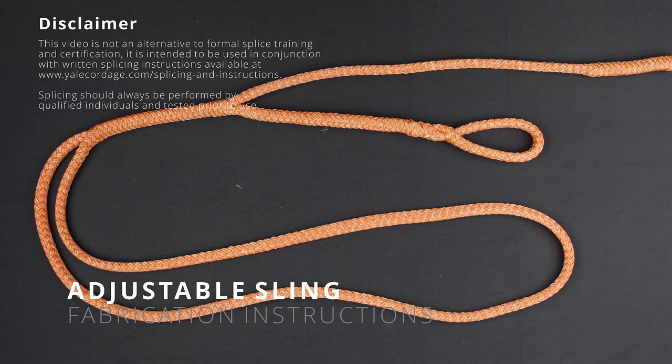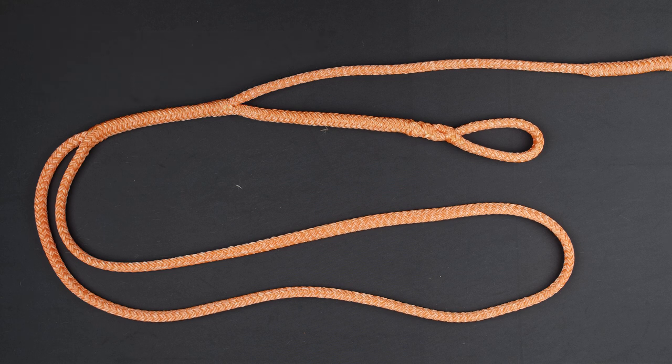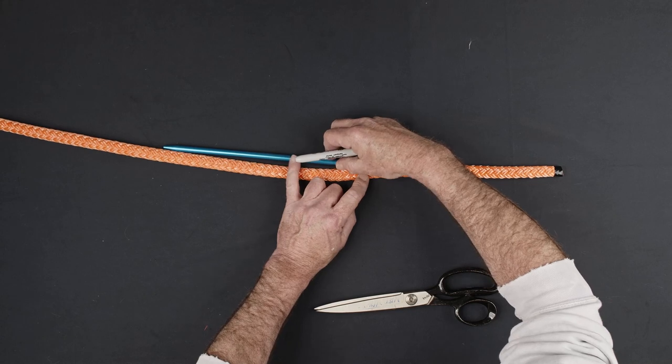This video covers the procedure for fabricating an adjustable sling using Yale Cordage ELX or Optimus ropes. Be sure to work with a pre-cut length of rope approximately equal to twice the desired finish length of the sling.